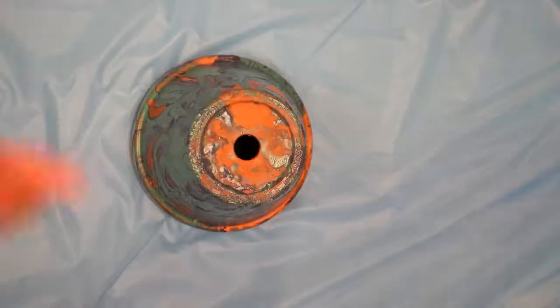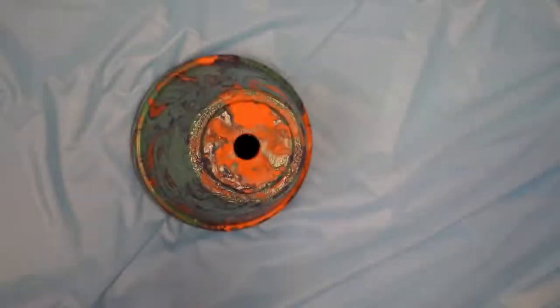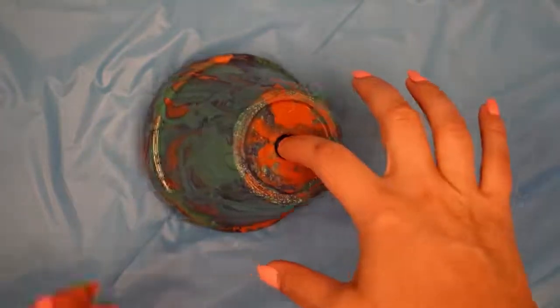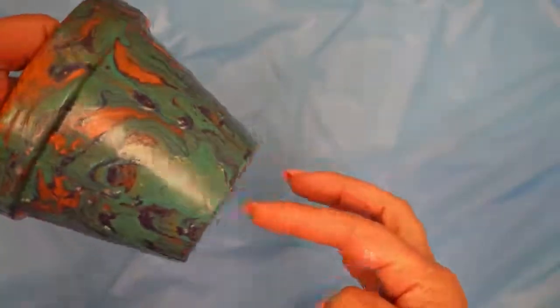You're going to let it dry for about an hour, and then you're going to take it out and spray it with our little clear acrylic spray seal. This will just protect it if it's outdoors and give it that nice shiny gloss at the end. Please do this outdoors, not indoors. And you have a beautiful marble planter for Earth Day!